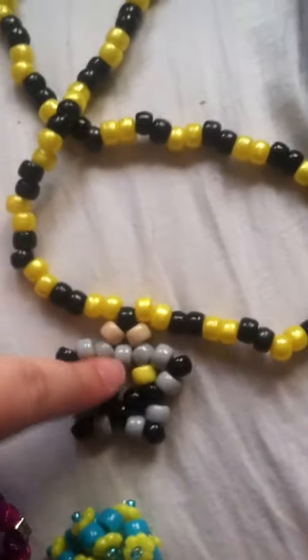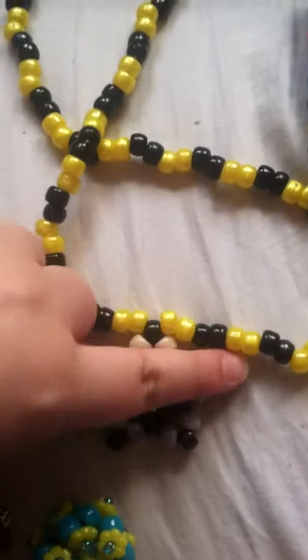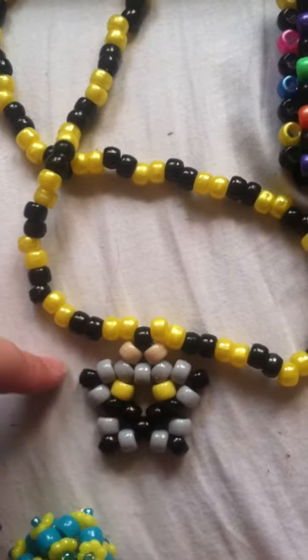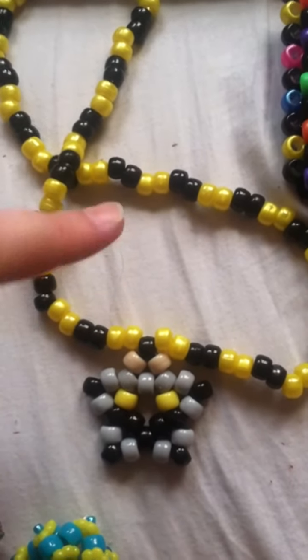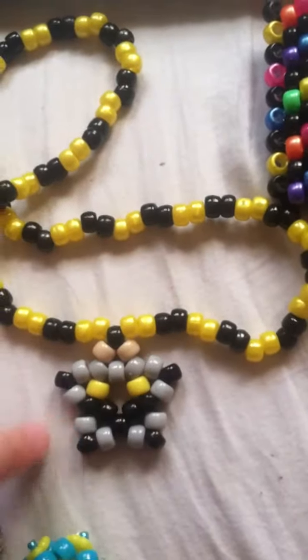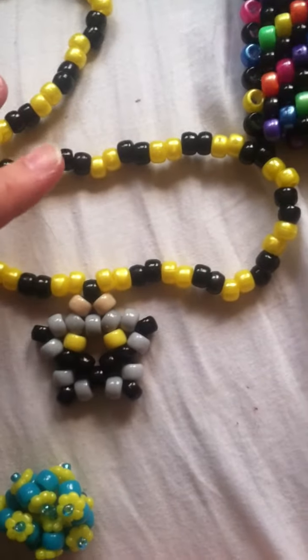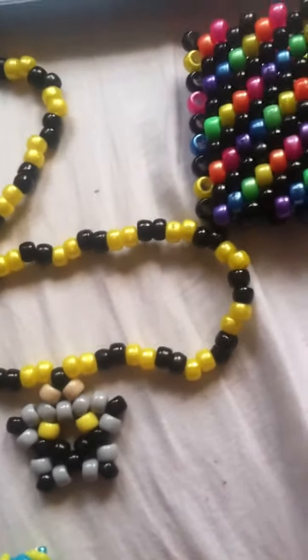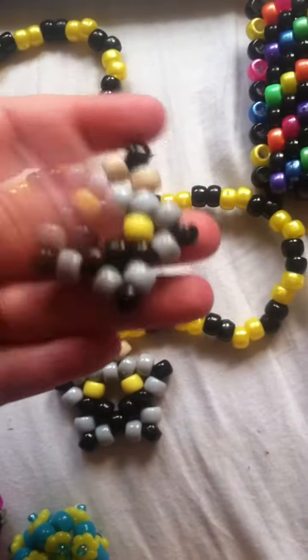I made this necklace — I actually just made this. It's a Batman star and I saw this in my friend Kitty Cat Creations' video. I'll link everybody's YouTube channels I mentioned in the description below, so go subscribe to them. She had a superhero star cuff with all the different superheroes and I really liked the Batman one. I made two of them but I just put one on the necklace.